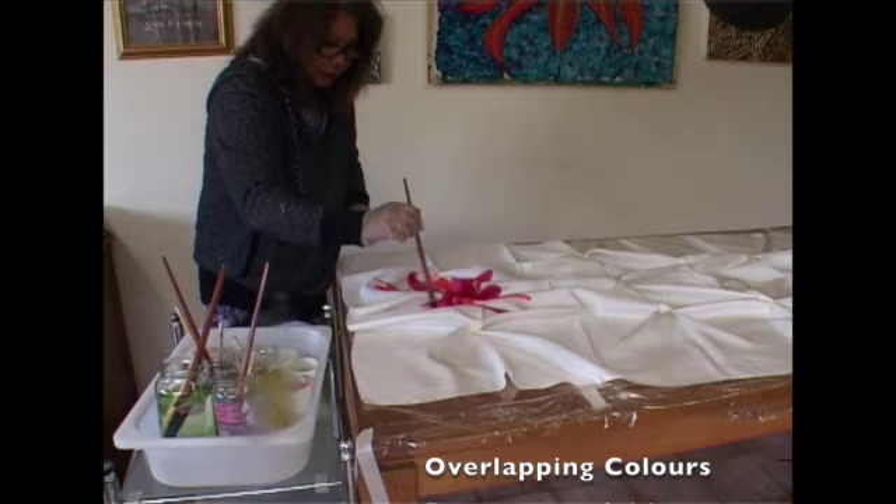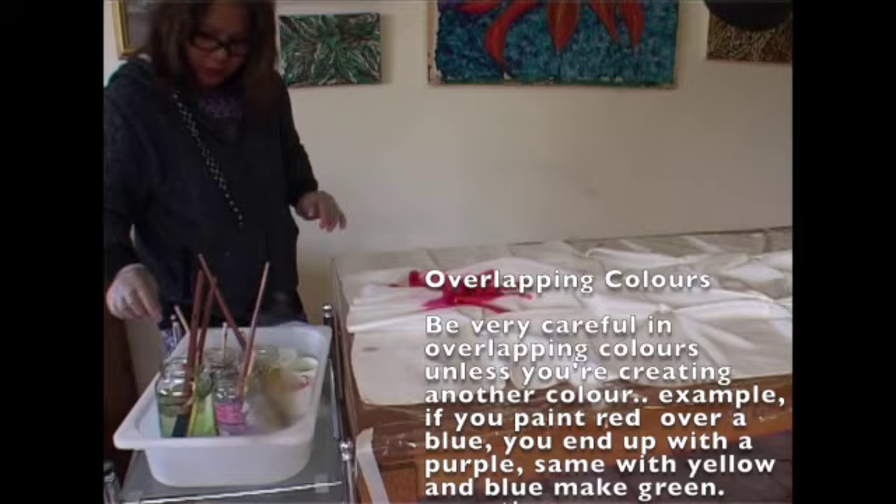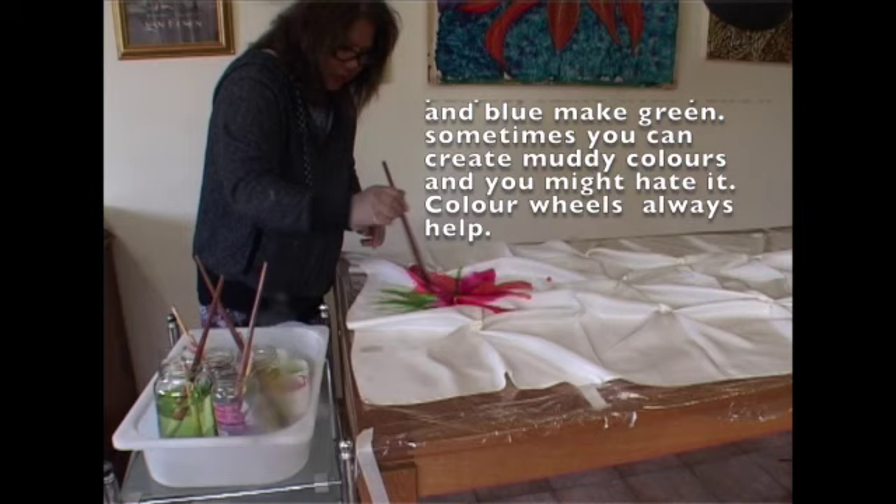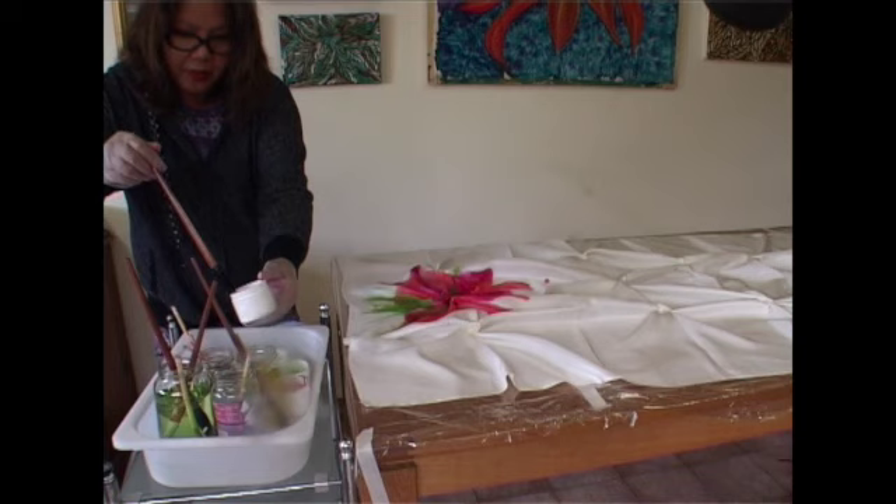Be very careful when overlapping colors unless you're creating another color. For example, if you paint red over blue you end up with purple. Same with yellow and blue — they make green. Sometimes you can create muddy colors and you might hate it, like I did once. Color wheels always help.